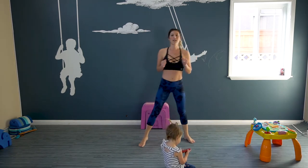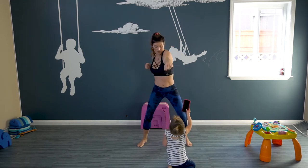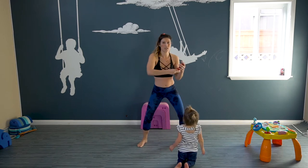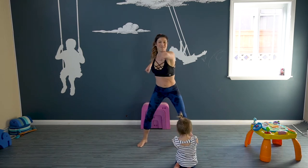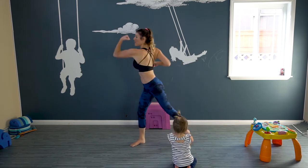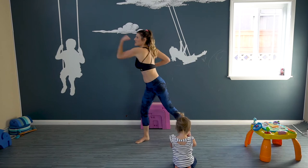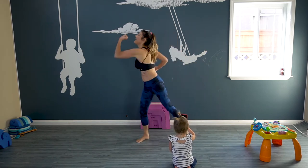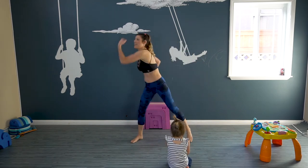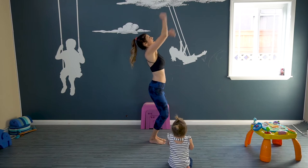Now we're gonna do a little kickboxing move. We're gonna take a nice stance. We're gonna just punch right now. Punch, punch, punch. And now we're gonna step and do an uppercut — like this. Really engaging those muscles. Stay in low. And now we're gonna stand. Hit that punching bag.